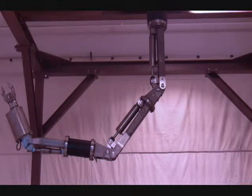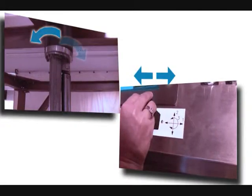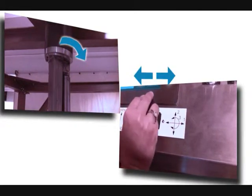In joint mode, one joystick can move only one joint. Joint number one: moving joystick one to the right or left will move the manipulator joint number one, which we call torso.